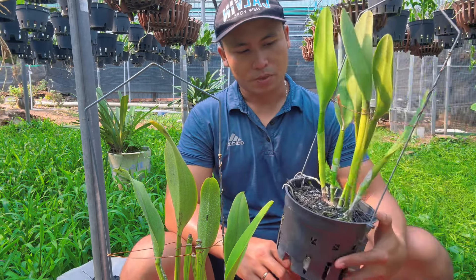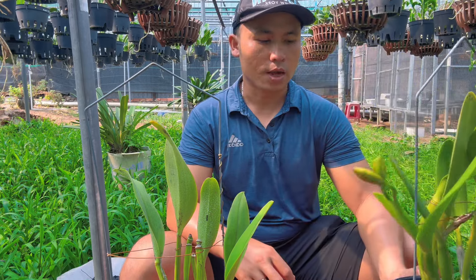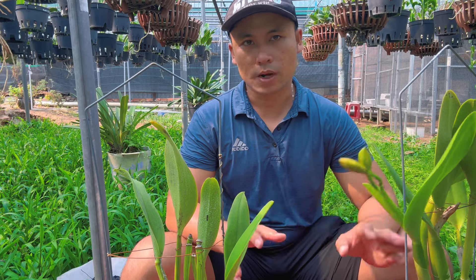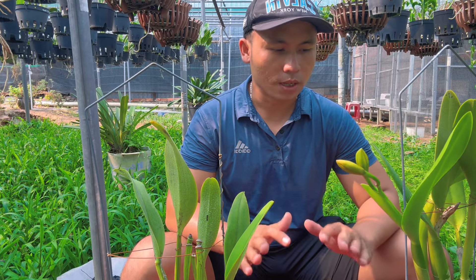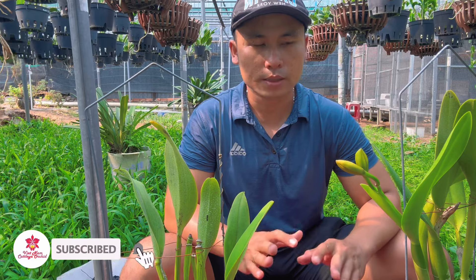Khi mình chăm cây như vậy, mọi người thấy nó dẫn ra hoa là do cái cây nó siêng hoa thôi. Mình không kích phân, không động gì tới sự kích thích hoa hết, tự động nó có hoa.